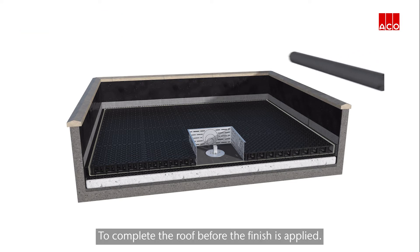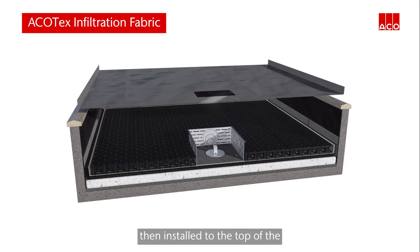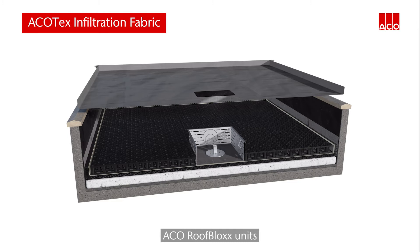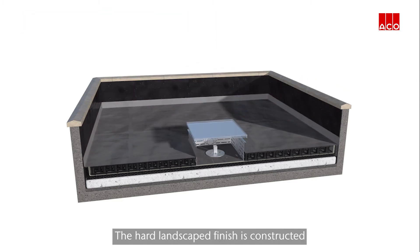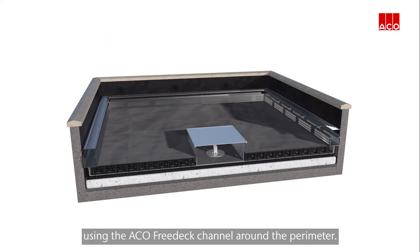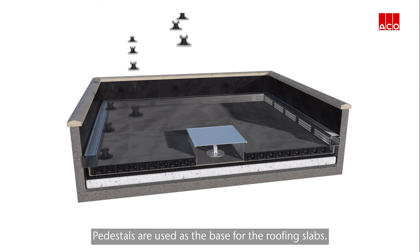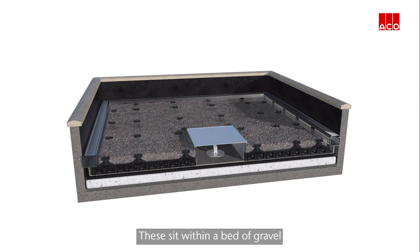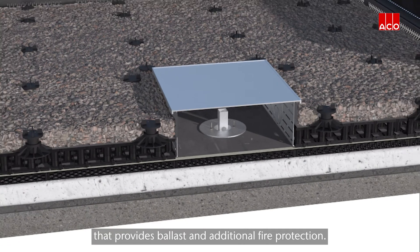To complete the roof before the finish is applied, the ACKO-Tex infiltration fabric is installed to the top of the ACKO roof block units and around the access unit, which is supplied with a suitable cover. The hard landscaped finish is constructed using the ACKO free deck channel around the perimeter. Pedestals are used as the base for the roofing slabs, sitting within a bed of gravel that provides ballast and additional fire protection.